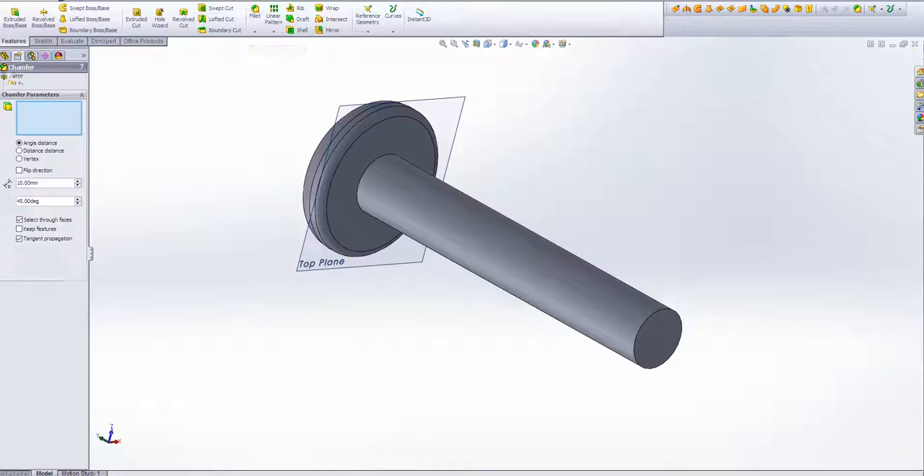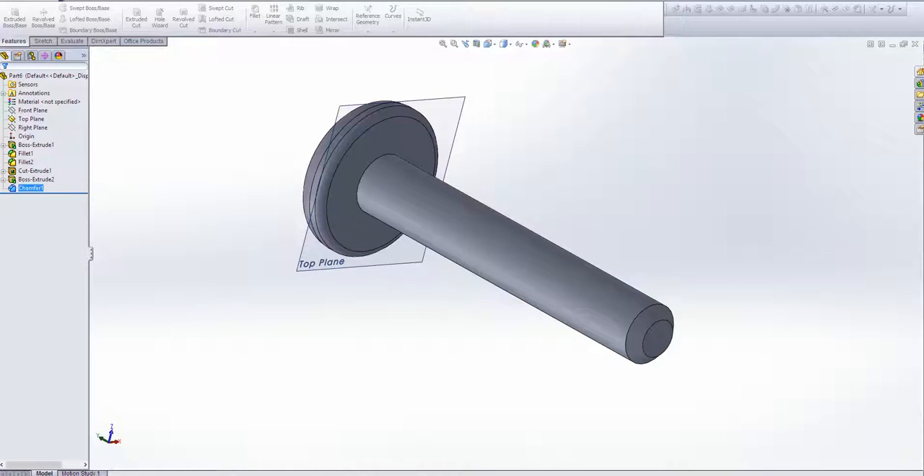Next thing — generally screws have a little chamfer at the bottom, just to make it look nice. Something small, maybe about 1.5mm. Yeah, that looks about right. There we go.